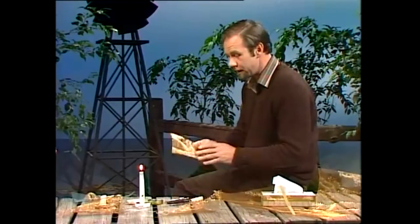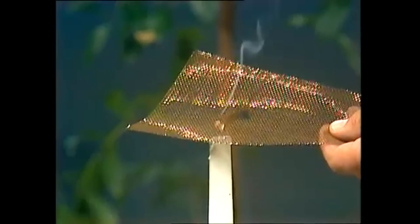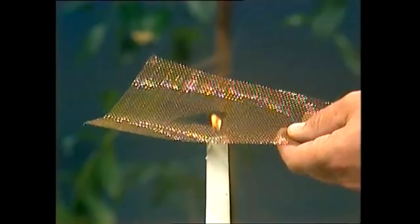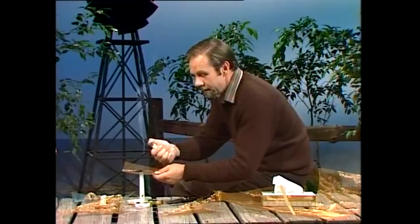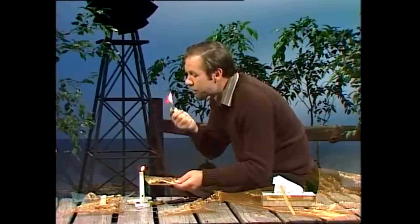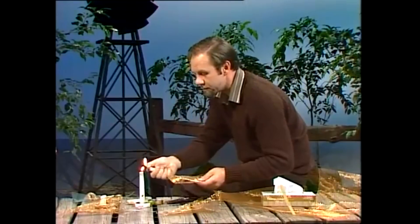Until Humphrey Davy came along and found that flame didn't go through gauze. At least, bronze gauze, or iron gauze like this. It goes as far as the metal, and it just doesn't go beyond it. And even with an inflammable gas like coal gas — I've got a cigarette lighter here — if I light it up and then blow it out, you'll find it lights very easily from the candle, the way coal gas did.